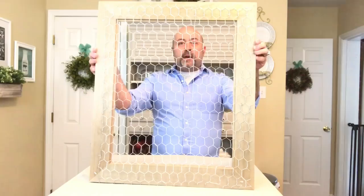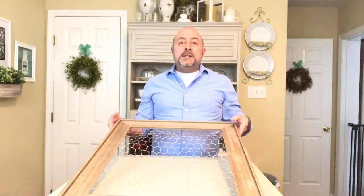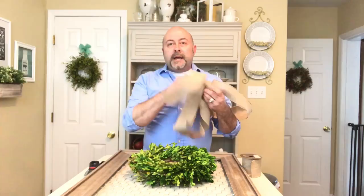As you can see, I've stapled my chicken wire around the back side of my frame. You want to leave a little bit of an opening at the top for our ribbon to go in to hang our wreath. Now that we have all of our chicken wire attached except for our opening at the top, we're going to hang our wreath. I've cut down a long length of ribbon and I'm simply going to run it through the opening of my picture frame behind my wire and attach it to my wreath.